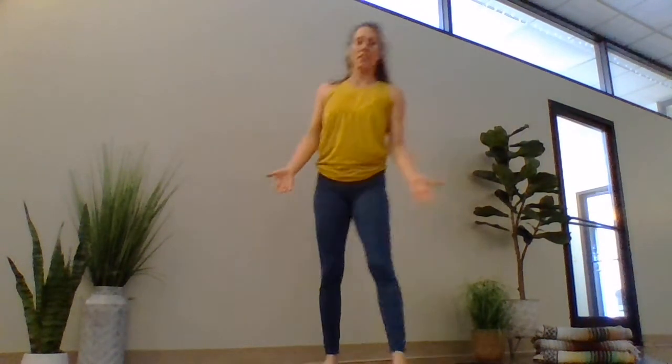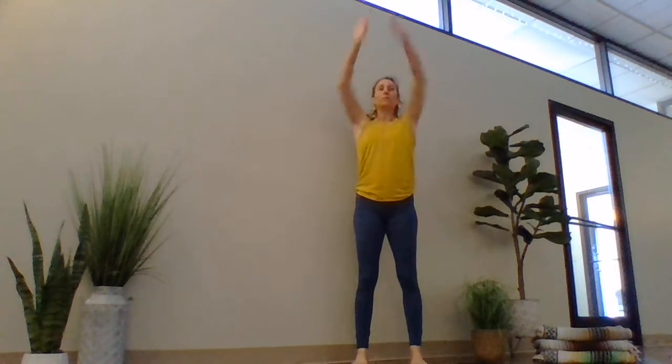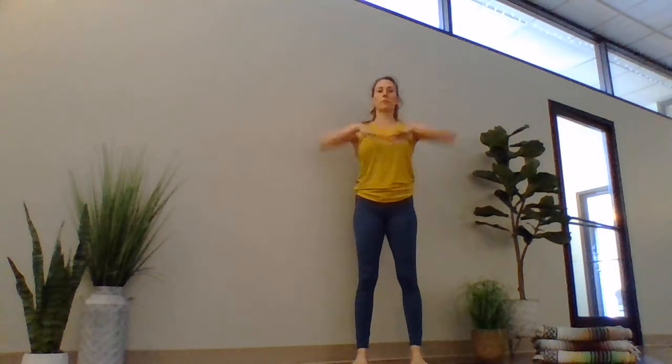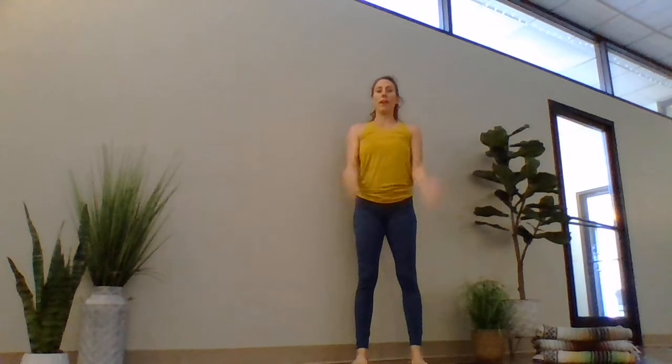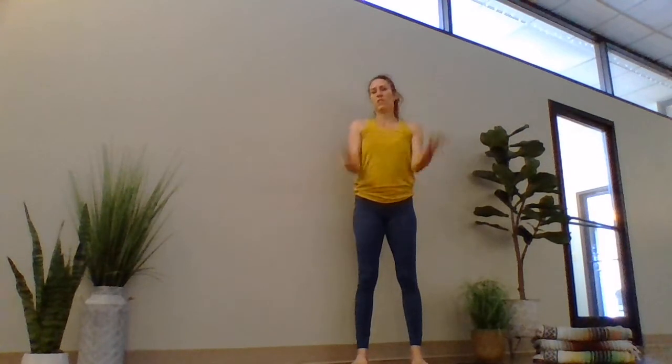And then this one is from the Dalai Lama's physician. You go up and down — like giving away the bad, taking in the good. The Dalai Lama does something like 100 of these a day. I think I do like 20.